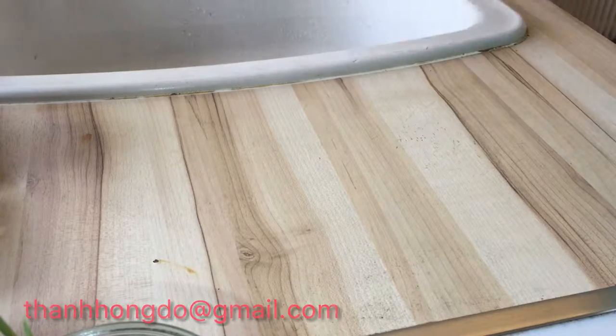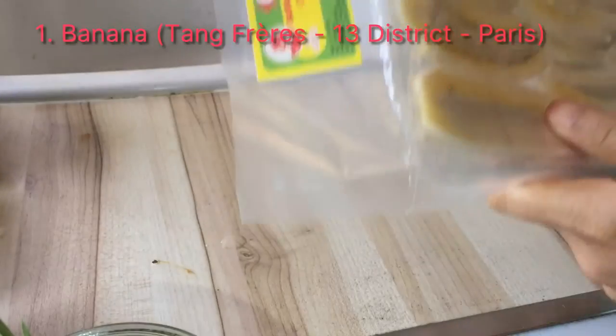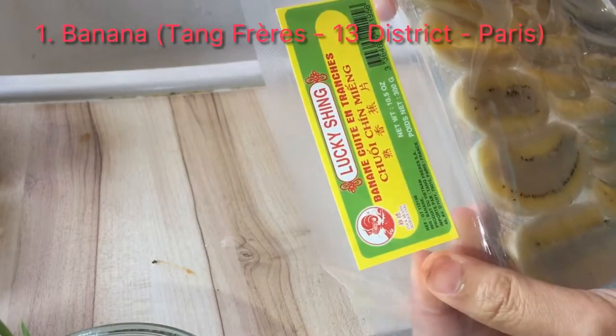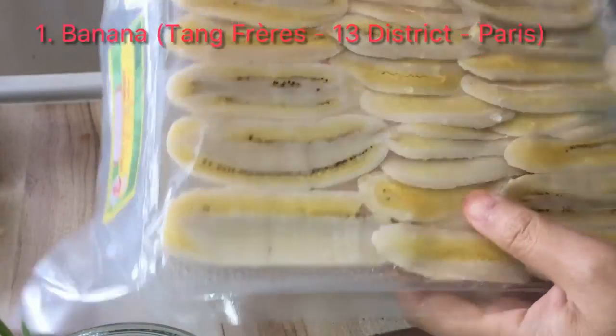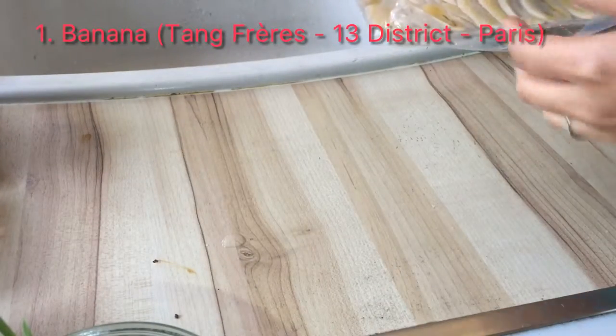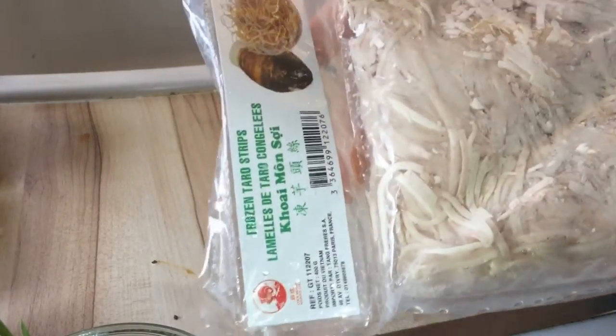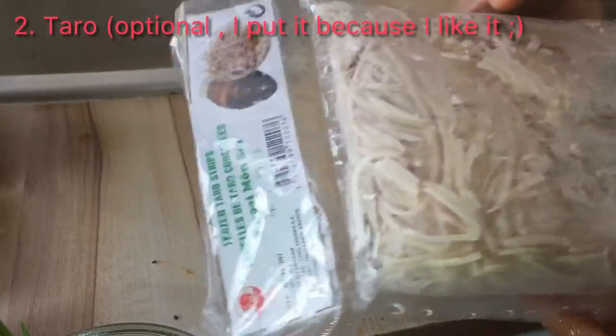To make Cha Chui, first you need a banana. In Vietnamese, banana is 'chuối.' You can find this one in Tang Frey in Chinatown. Normally one pack like this is for two persons. I like taro as well, so I also put a little taro inside, but you don't need to do it — I do it just because I like it.